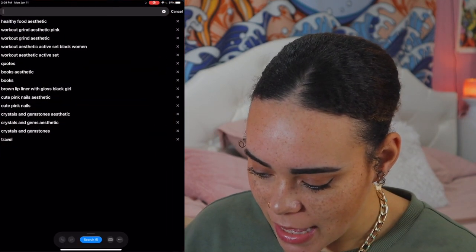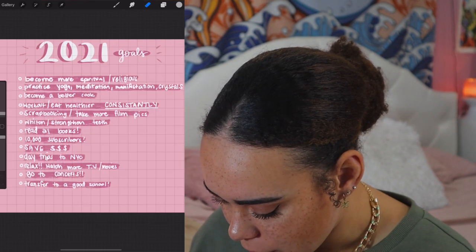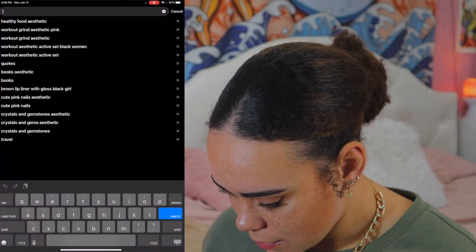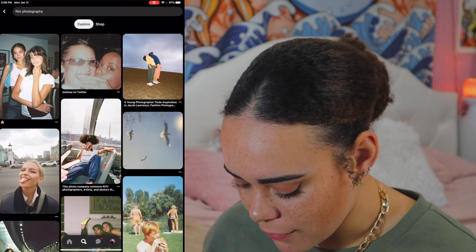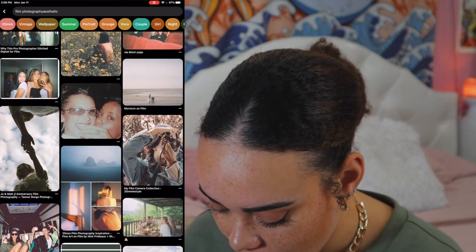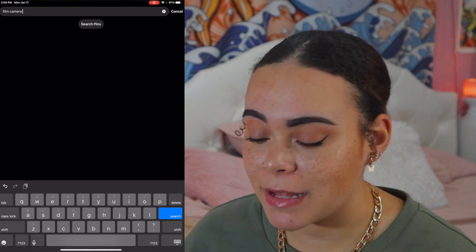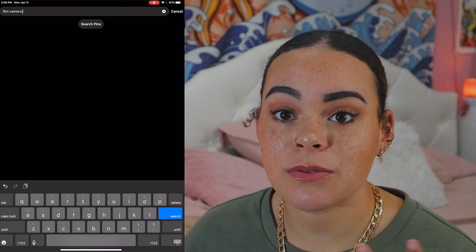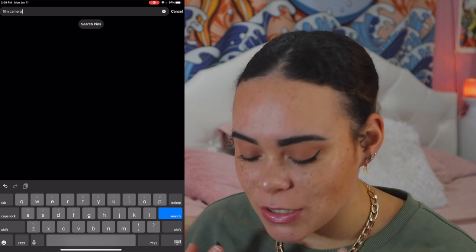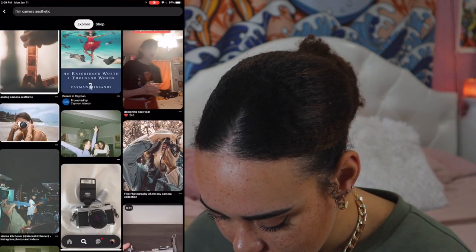Now I'm going to go back to Pinterest and look at my goals that I wrote down the other day, just to make sure I'm capturing all the stuff I wanted. So: meditation, cook better, eat healthier, scrapbooking, more film pictures. I'm searching 'film photography aesthetic' because I just love the way that film pictures look. This summer I actually got a film camera as soon as the thrift stores opened back up. I want to make scrapbooks because one of my favorite memories growing up is looking through scrapbooks and photo books of my family.